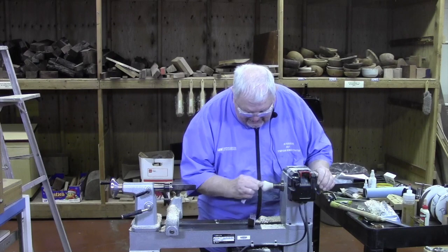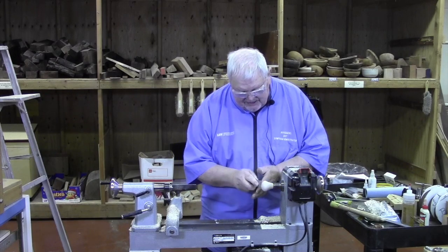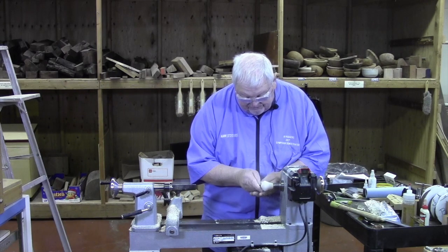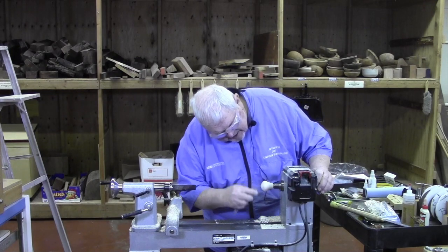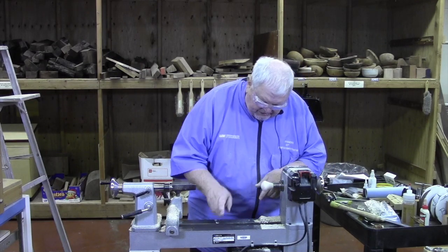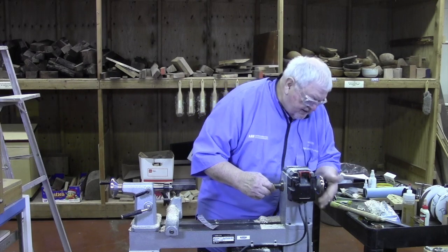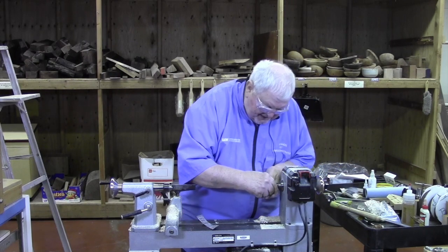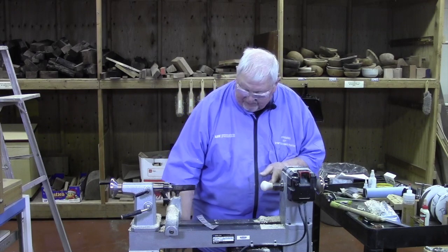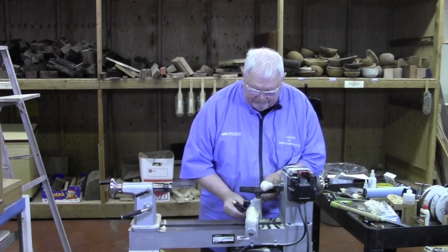Repeat sanding in the end-grain direction along the grain. Sand it — and last is my 220. Now there's still a little bit of wood at the bottom that needs to be cleaned up. So I'm taking and driving this out just a little bit so I can get in here and clean that bottom edge up. I might put a decorative line on this, just for fun.